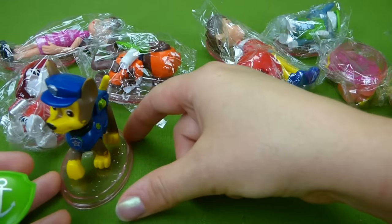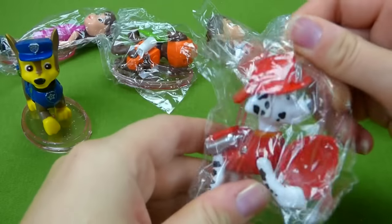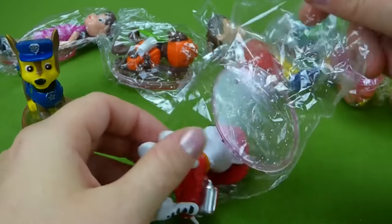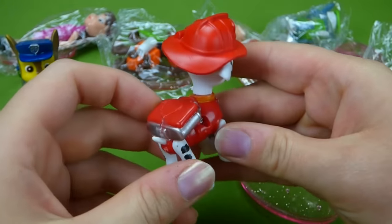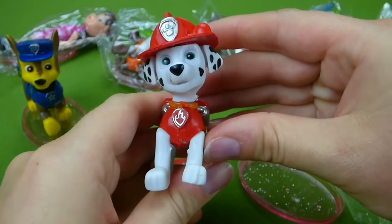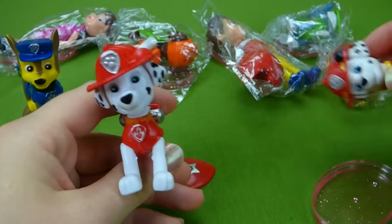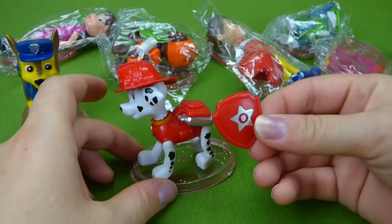Now who will be next? Marshall! I'll fire him up — he's all fired up. There we go. Marshall looks pretty normal — he's white and black with his red outfit and his firefighting hat. His head's a little crooked, but that's okay. Let's find regular Marshall. They look pretty close. Let's put him on his stand — and he has a red badge.